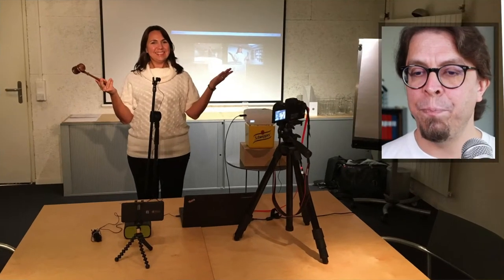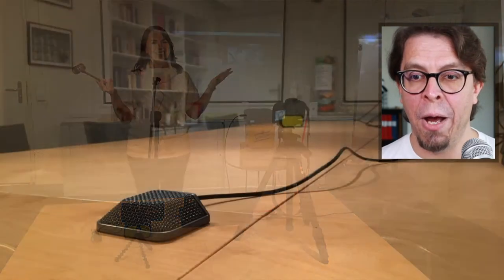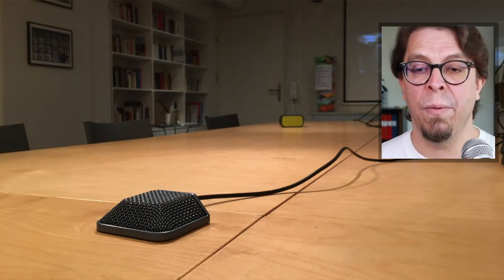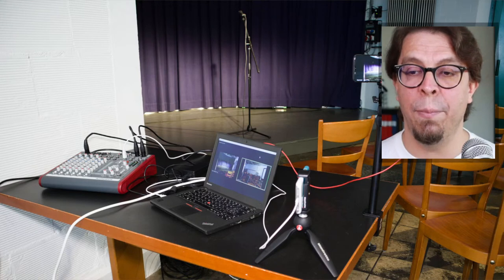Of course there are many other options. I have some other audio setups we've used here in the past — for example, a lavalier mic connected with a cable into a laptop with a Bluetooth speaker for audio out, a boundary microphone for picking up in-room audio, and at my comedy show, an audio mixing desk connected to the laptop. All of these are great solutions, but if you're just getting started with hybrid meetings, they can be a lot more complicated.